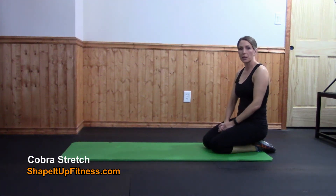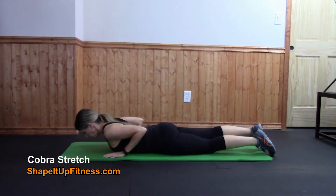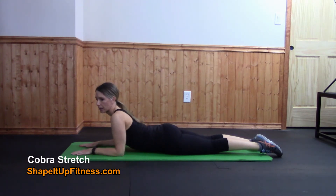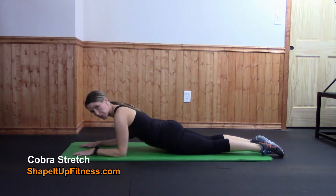A great way to stretch out your abs is the cobra stretch, taken from yoga. The first version is a modified version: you're going to lay on your stomach, place your hands out in front, and come up on your elbows. The important thing about the cobra is you don't want to sag in your back. You want to pull up on the hip bones, engage those glutes, and get a stretch in the abs.